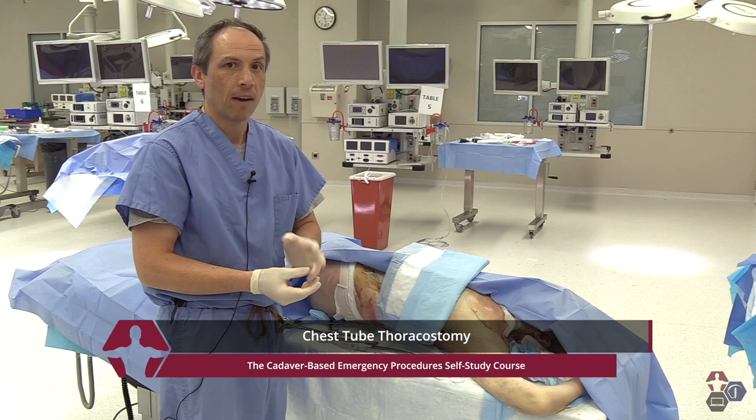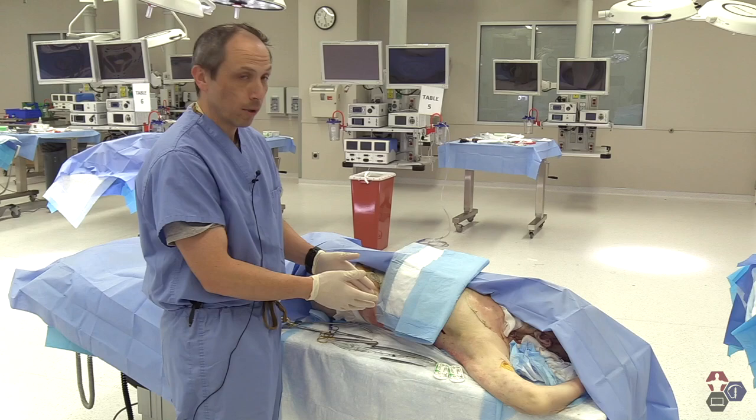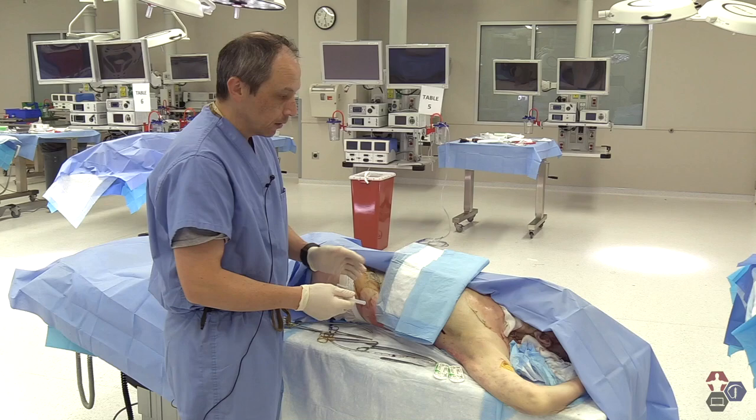So what are the real indications for doing this? Well, it's to evacuate any type of air or fluid from the chest cavity. And there are really two ways of doing it: one is either through a needle insertion into the anterior chest, or two is through a traditional chest tube through the lateral chest wall. With some of the new technologies and new tubes that we have, they're a little bit interchangeable, but we'll do the two traditional methods.